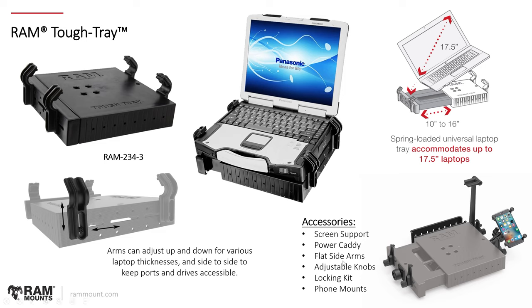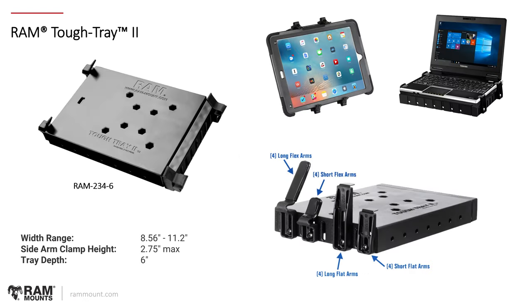There are many accessories to choose from: alternate flat side arms that let you close the laptop all the way, a screen support option, power caddy, the ability to mount devices to the side of the tray, and locking kit options. We also have the RAM Tough Tray 2, part number RAM-234-6 — a smaller version for smaller laptops or netbooks. This has also been used to support very large tablets where no other holder is suitable; you can position the tray sideways so it works like a holder. Four different styles of finger grips can be positioned on the sides, making it a good option for large 12.9 iPad Pro models with a bulky case.